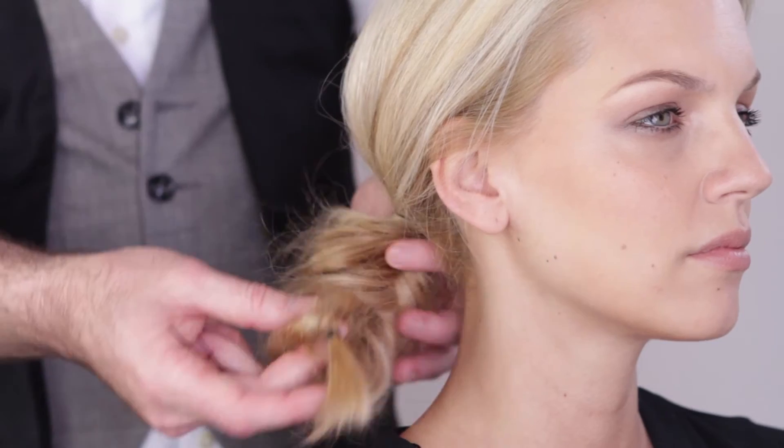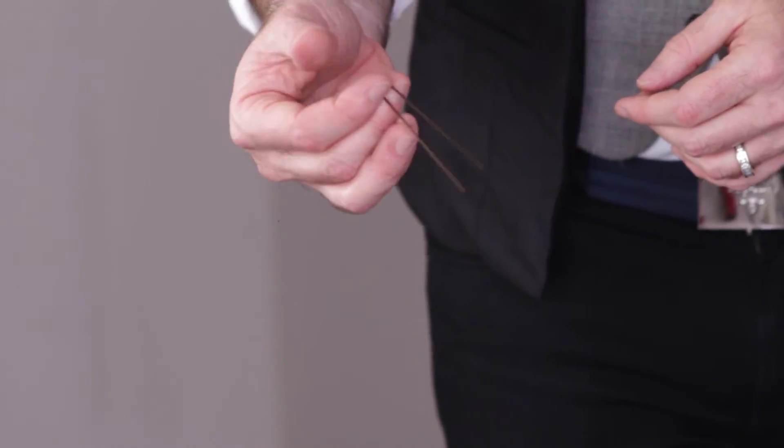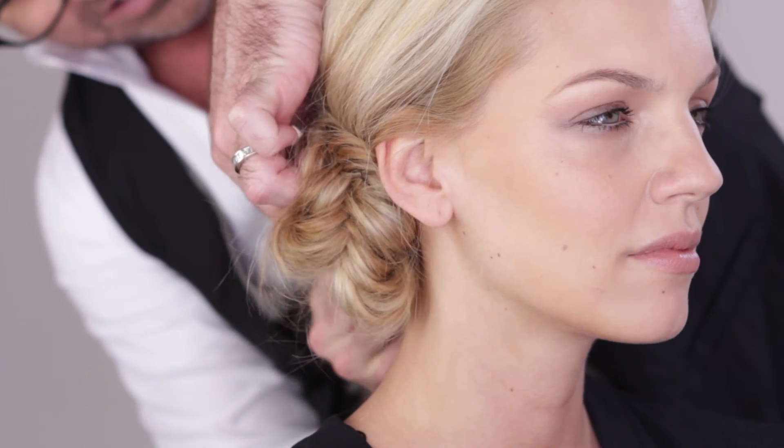And if you want to get more of a twist on this, you can create a playful bun with just one bobby pin. Give it a twist, pin it in, super easy. So you see, one product and endless ways to use it. That's all.